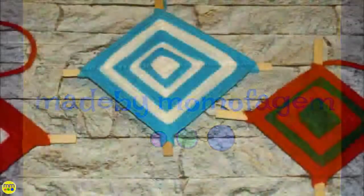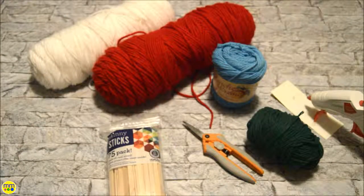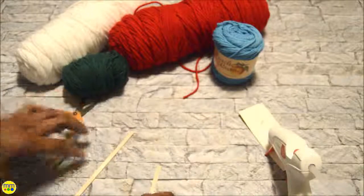A god's eye craft is relatively easy to make. Their simple construction makes them a perfect afternoon craft. You need assorted colors of yarn, small craft sticks, scissors, and your glue gun. Glue two sticks together crossed at the center.